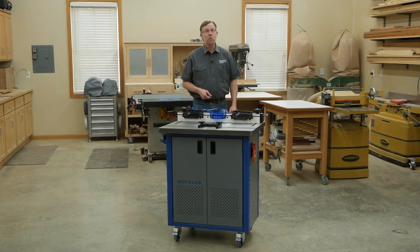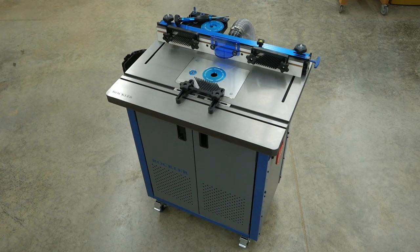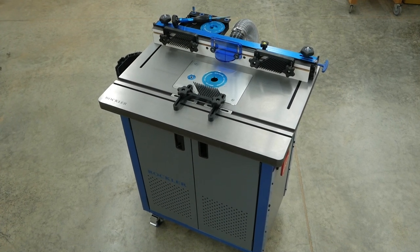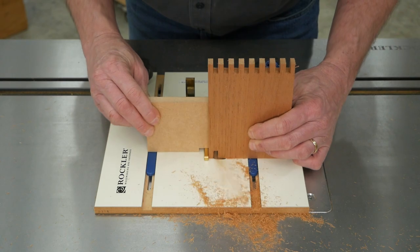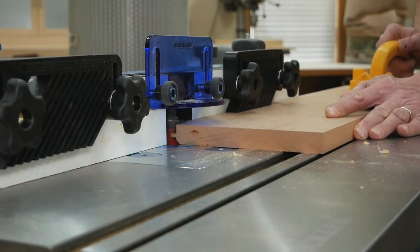It's the flagship of Rockler router tables. This is Rockler's cast iron router table master kit. It's been designed to deliver premium quality features and industrial shop performance, whether you're doing delicate precision work or heavy duty jobs. Let's take a look at its features from top to bottom.